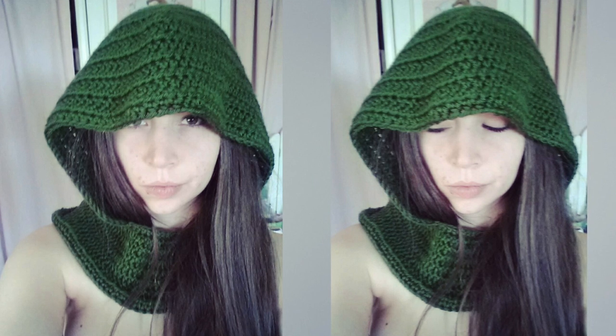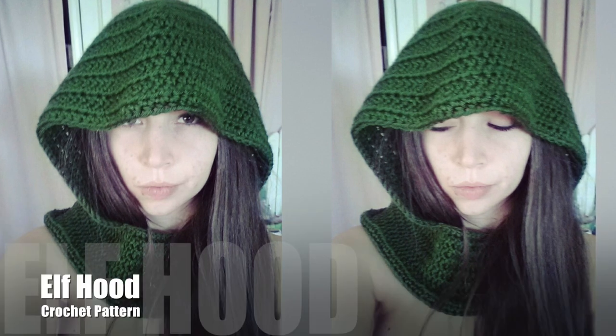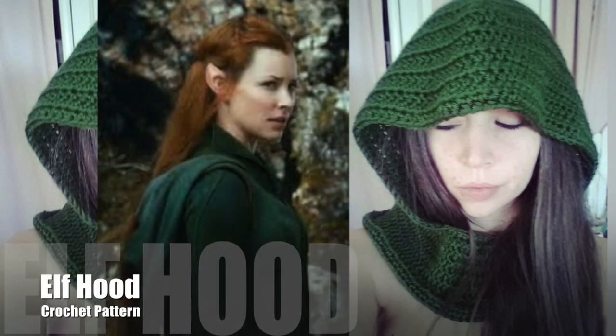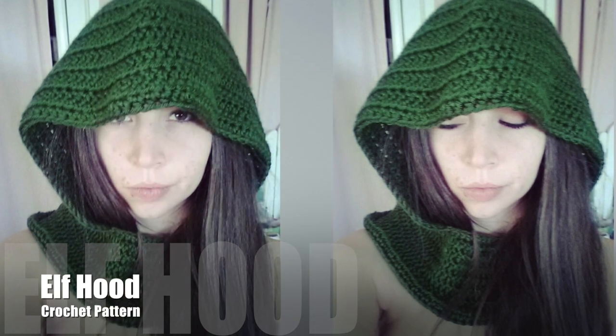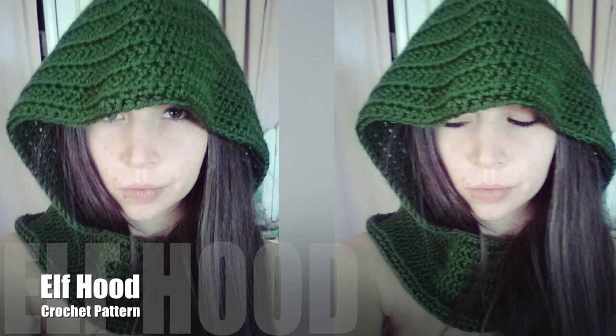Rainbow Warrior here and today I'm going to show you how to crochet this big billowy hood. This is inspired from the elf character Toriel from the Hobbit and this idea came from a viewer. Thank you so much and I apologize for the delay of this tutorial. Hopefully you enjoy.